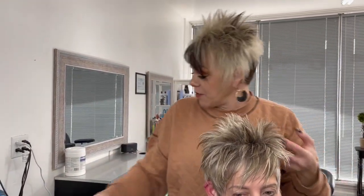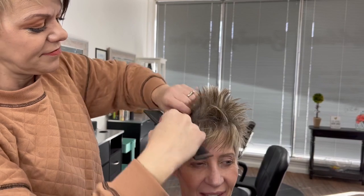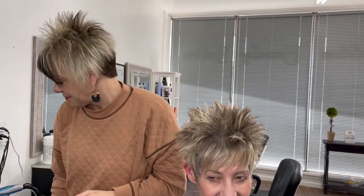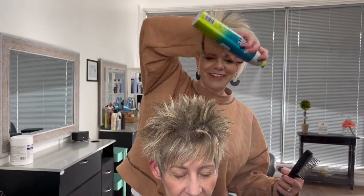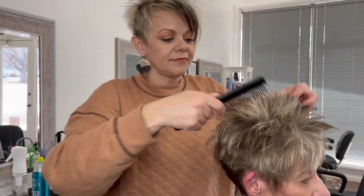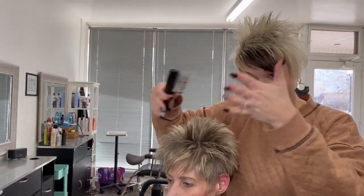Now we're going to back comb this so it stays up. After that I'm going to spray — no, we're not leaving it like this, but I like to spray it after I back comb it. Then I take my epic brush and just put it into place, turning her to the mirror so I can put it in place by looking in the mirror.